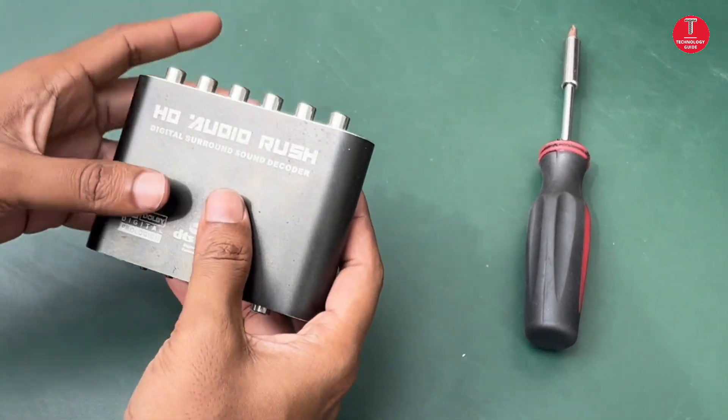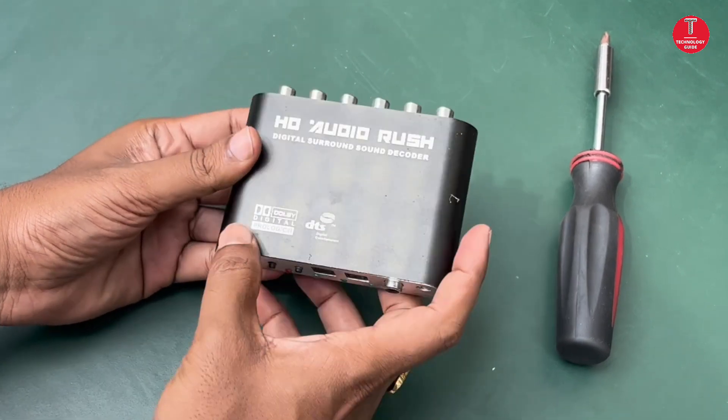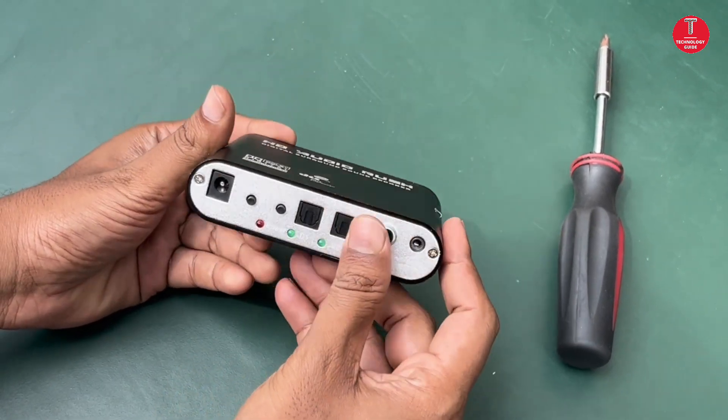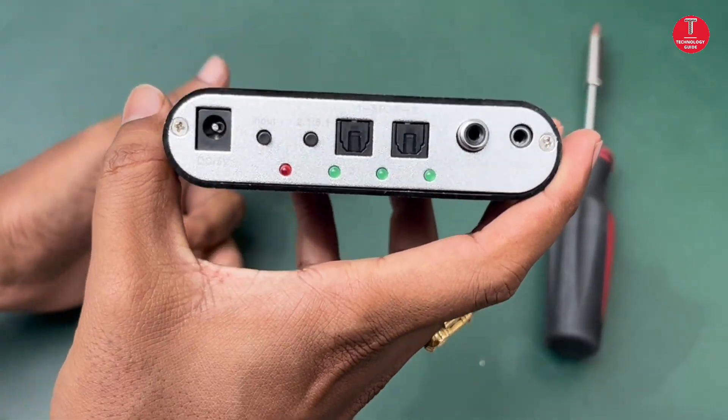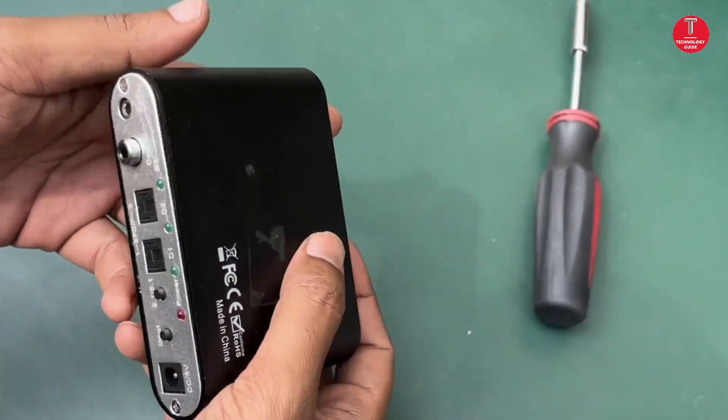Hi everyone, this is Technology Guy. In this video, I will show you how to know if an HD AudioRes is original or fake by the following tips. If we compare both devices, they look the same, but there are small differences.